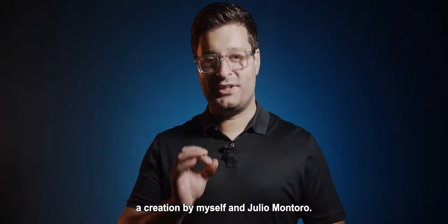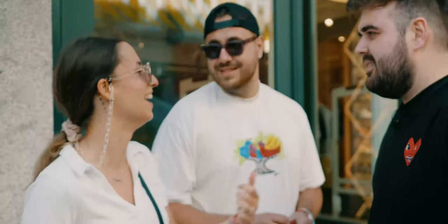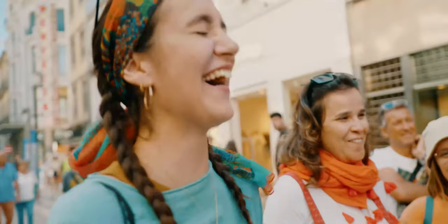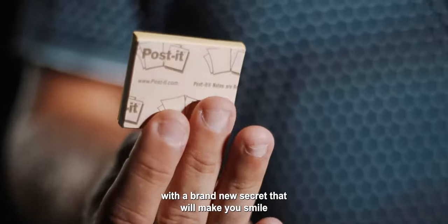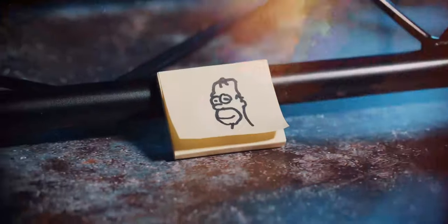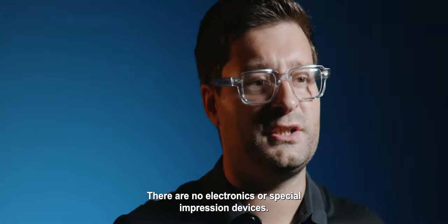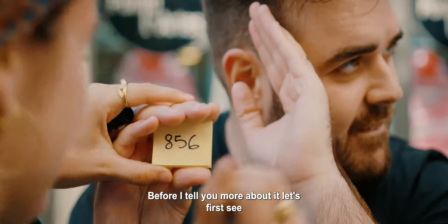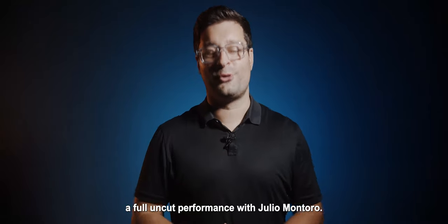Welcome to POV, a creation by myself and Julio Montoro. POV is a very special sticky pad with a brand new secret that will make you smile when you see how it works. There are no electronics or special impression devices. Before I tell you more about it, let's first see a full uncut performance with Julio Montoro.